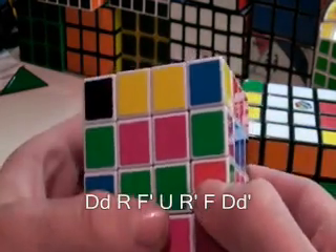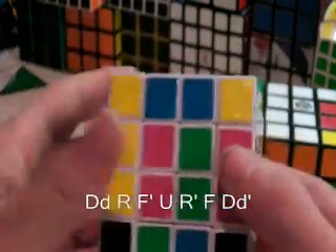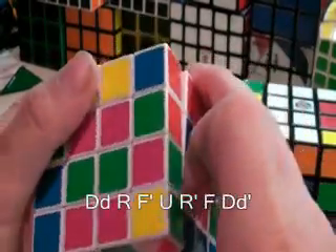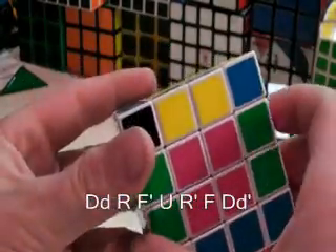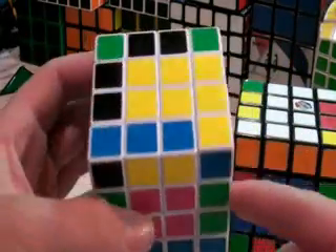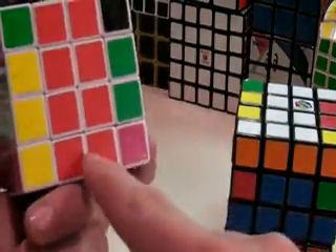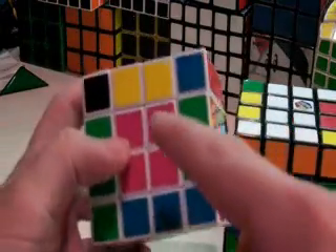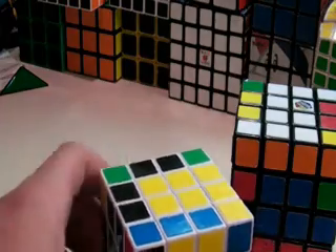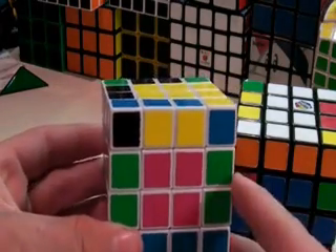D, R, F, U, R prime, F, both Ds prime. That solved this pair and this pair, and it left all of our other pairs intact and all of our centers are still together. And that is the third out of four steps in solving the Rubik's Cube 4x4. The next step will be in the description to this video.